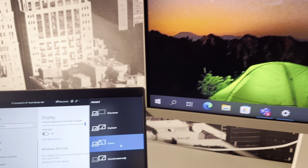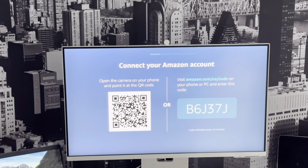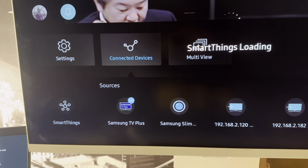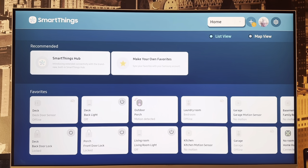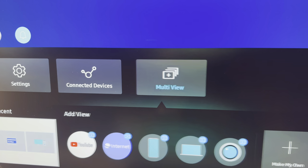This monitor is also equipped with voice assistants — Amazon Alexa as well as Bixby. Personally, I didn't bother setting those up since I use Siri. However, it's also equipped with Samsung SmartThings IoT support. You still need a separate hub to connect all your devices, but the monitor connects to your SmartThings setup and can communicate with devices connected to it.